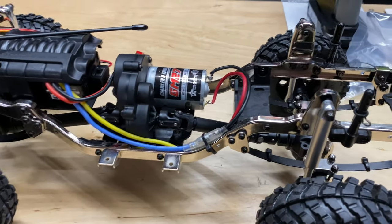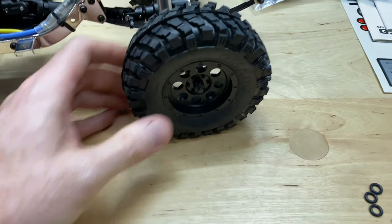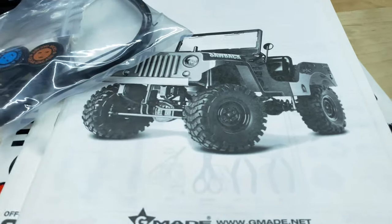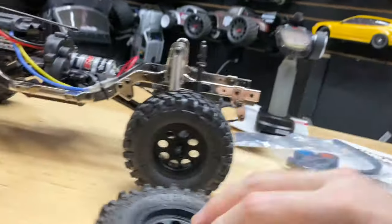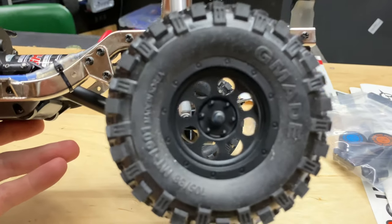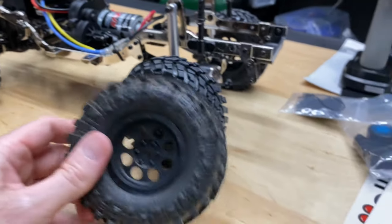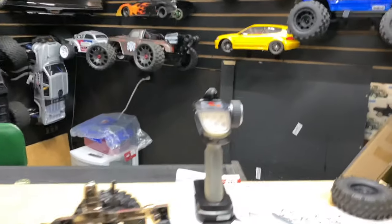One more thing — the tires are not beadlock. Bummer. I feel like G Made kind of missed the mark on that one; beadlocks would have been ideal. Also, if you look at the instructions, they show different rims than what you actually get. Comparing to my GS02, the rims are actually the same, though the tires are different. These tires — the Komodo — are a little bit bigger and probably have a bit more grip.